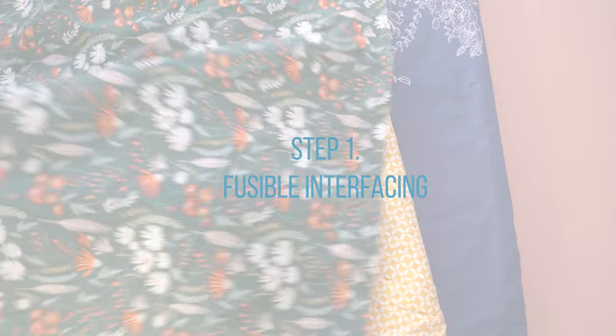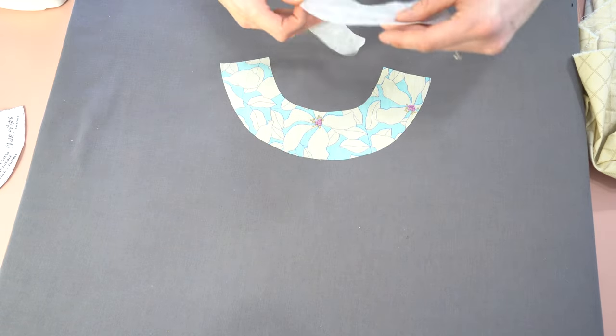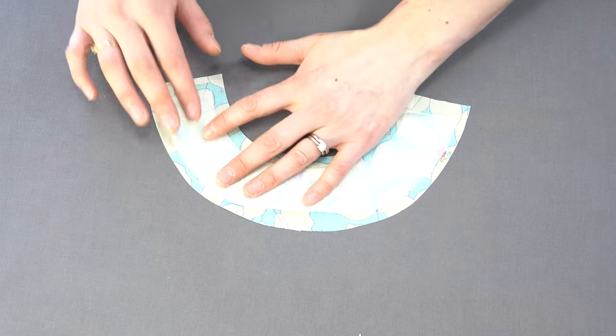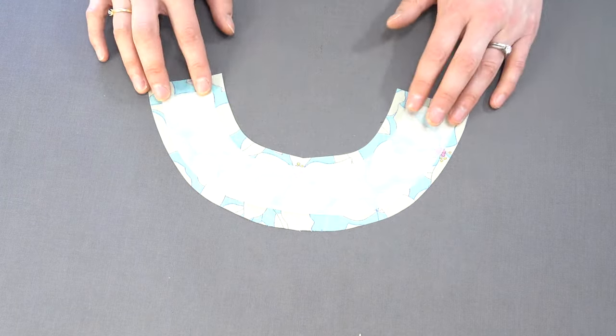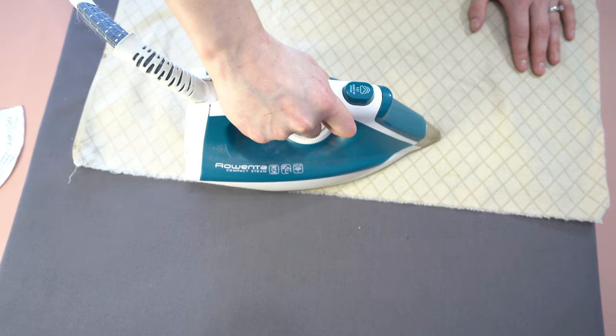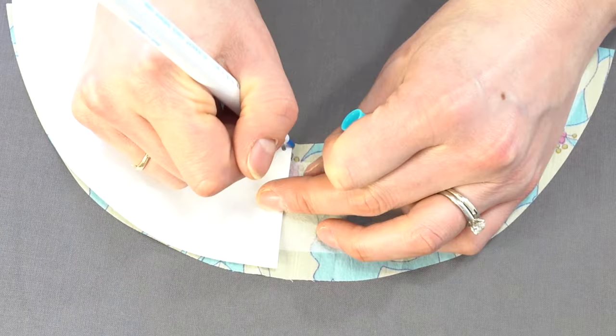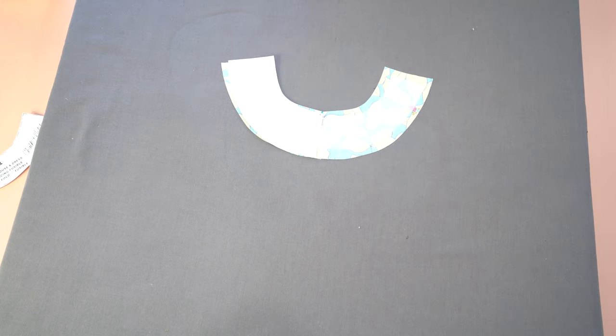The first step is taking all of the fusible interfacing and fusing those pieces on. Press them ahead of time and then place them on. It doesn't include seam allowances in the fusible interfacing, so make sure you center it on the piece. Use a press cloth with some steam, and don't move back and forth with your iron — just lift up so that nothing shifts. Place the pattern piece together with it and get all the notches marked.